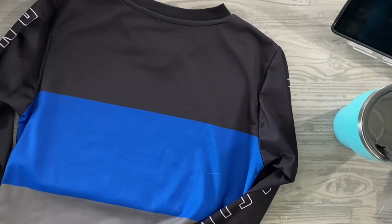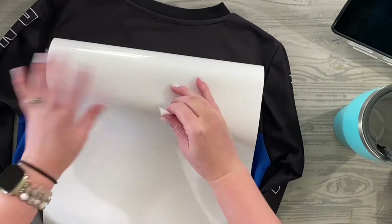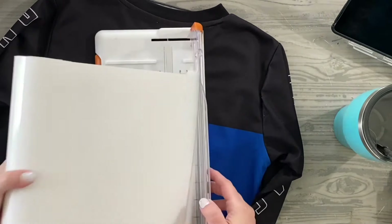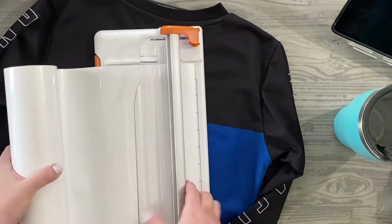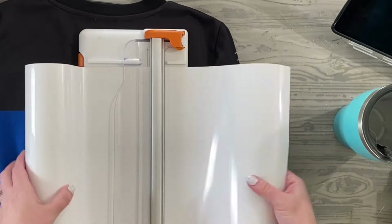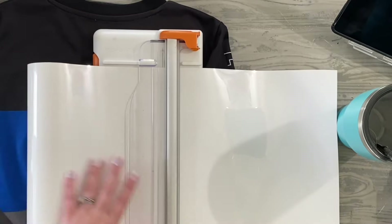Hey friends, it's Megan Elizabeth from bymeganelizabeth.com, founder and creator of She Makes Club. I'm excited to share this custom jersey that I'm making for my son Graden. He's become completely obsessed with dressing up as a motocross racer like his uncle Wawa, so he wanted his own custom jersey.